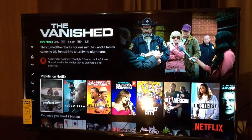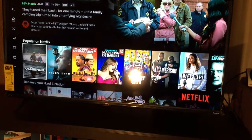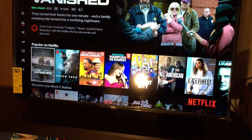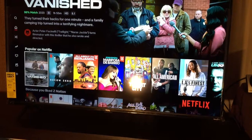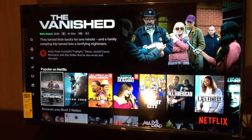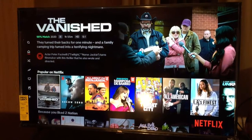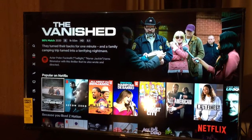I got Hulu, I got Boomerang, I got Amazon Prime — I got all of that because I be buying my movies and stuff. I don't rent my movies there; I always buy my stuff. I don't ever rent my movies from Amazon. I always purchase them.